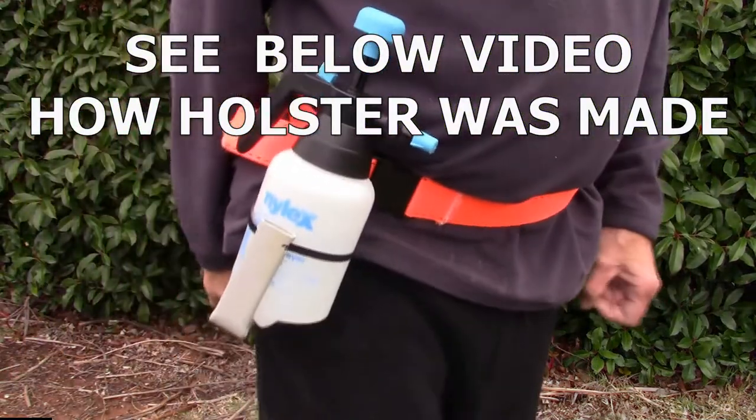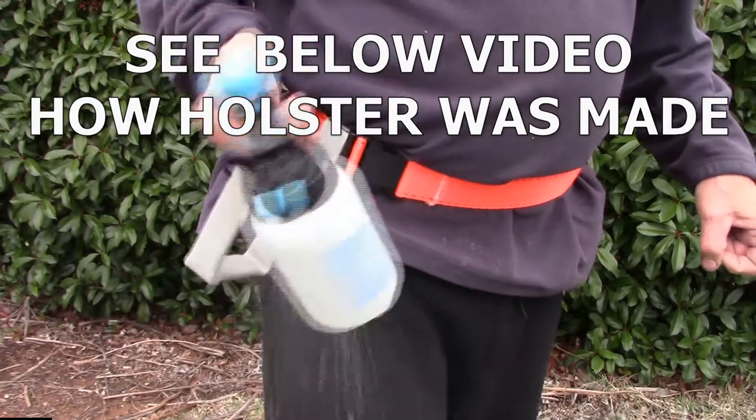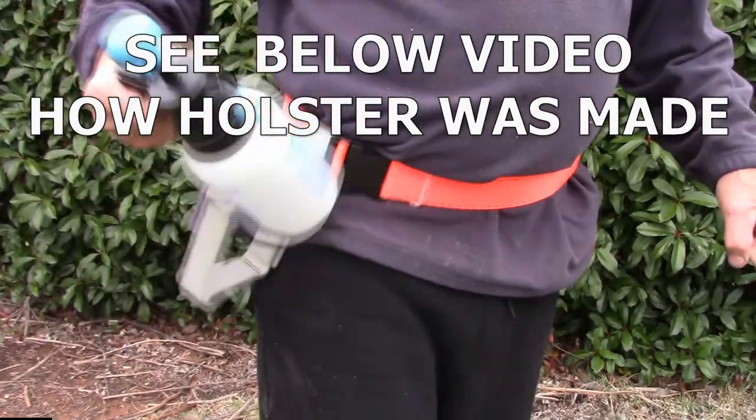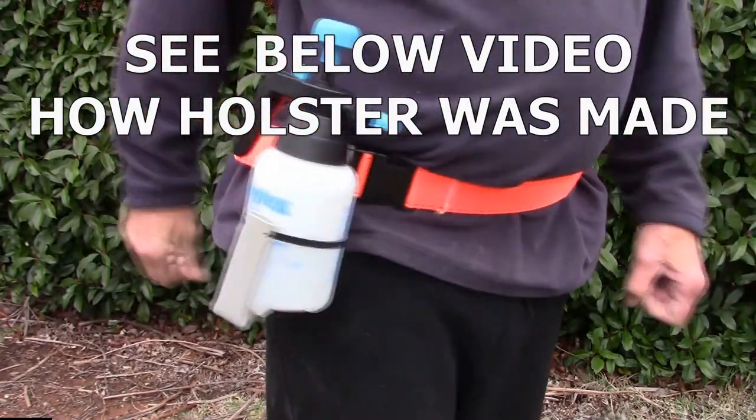Here's the spray bottle in the holder. You can see the spray goes straight in — no mucking around.